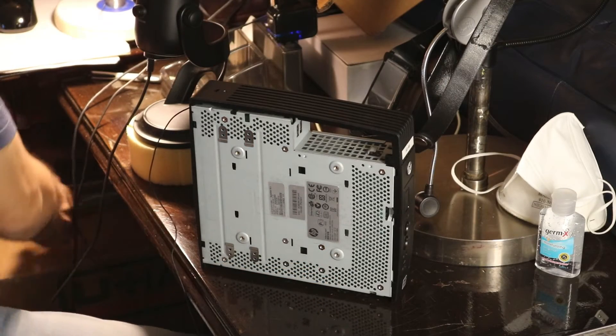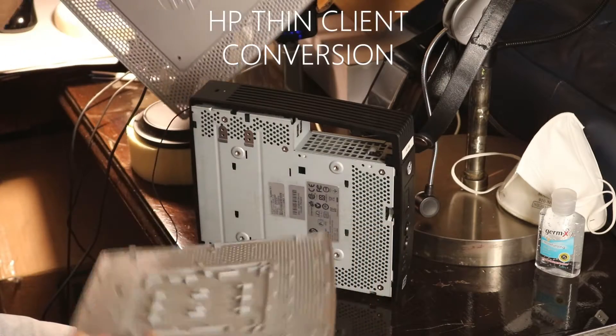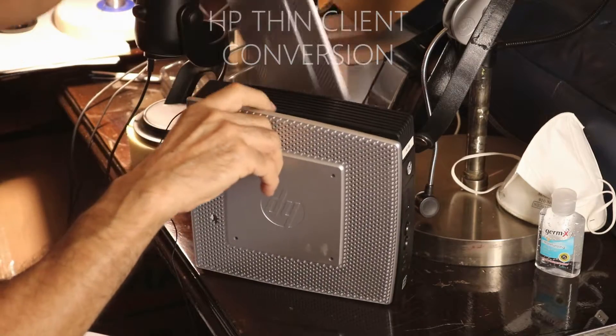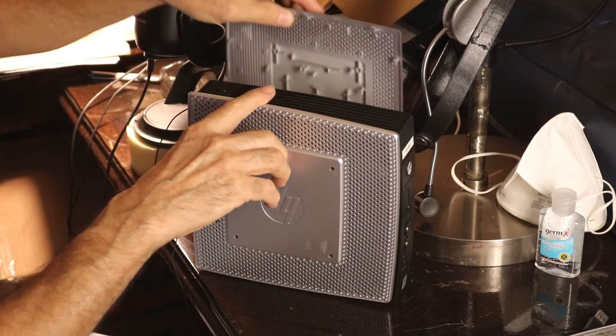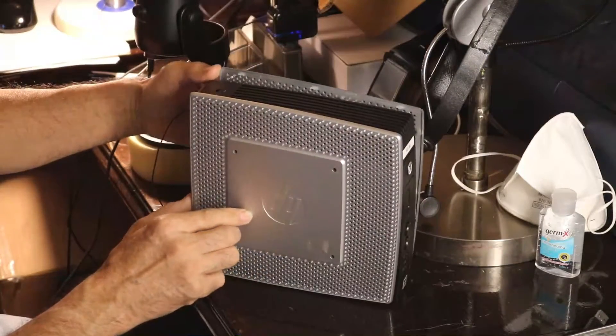This HP Thin Client is an older model, it's a T5565. I took the plastic covers off — it kind of looks nice on top of a desk — but I won't be needing them since I would attach the little computer to my CNC control panel. So let's get rid of them.